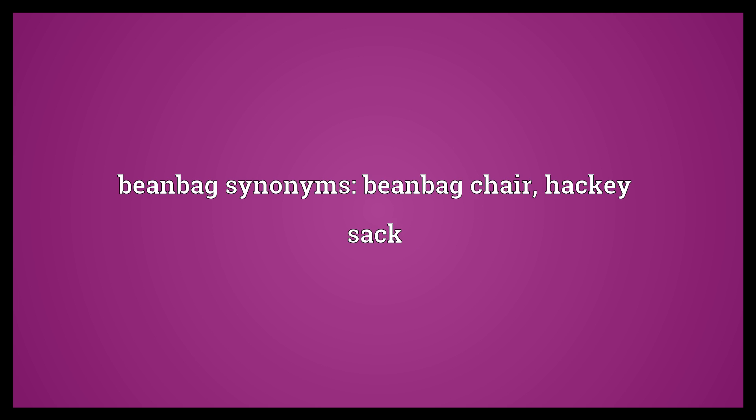Beanbag synonyms: beanbag chair, hacky sack. B-E-A-N-B-A-G.